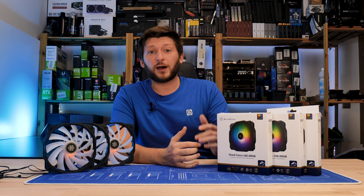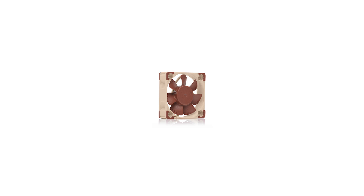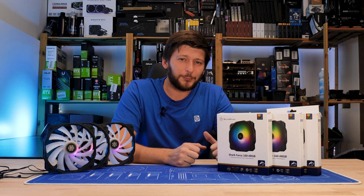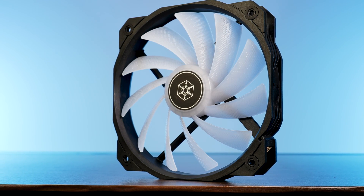There are a ton of fans out there. Some are small, some are big, and some are really small, but there are also really big ones. Meet Silverstone's Shockforce 160 ARGB.